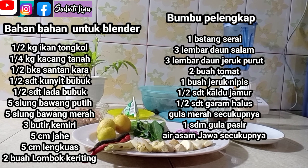Untuk bahan-bahannya sudah tertera di atas ya. Dan lebih jelasnya lagi, bisa teman-teman lihat pada kolom deskripsi ya.